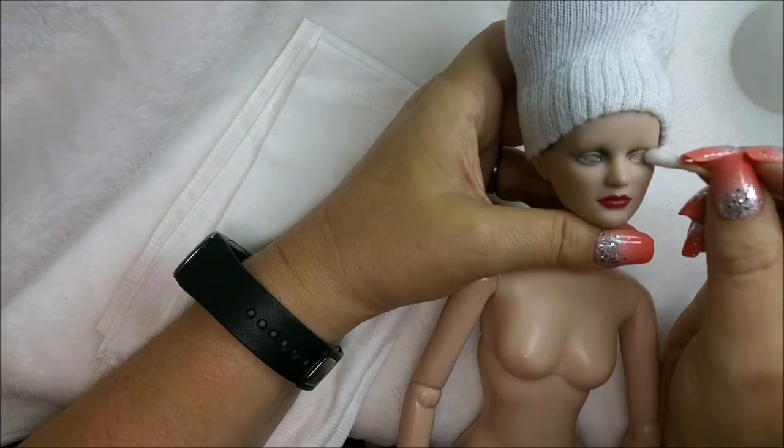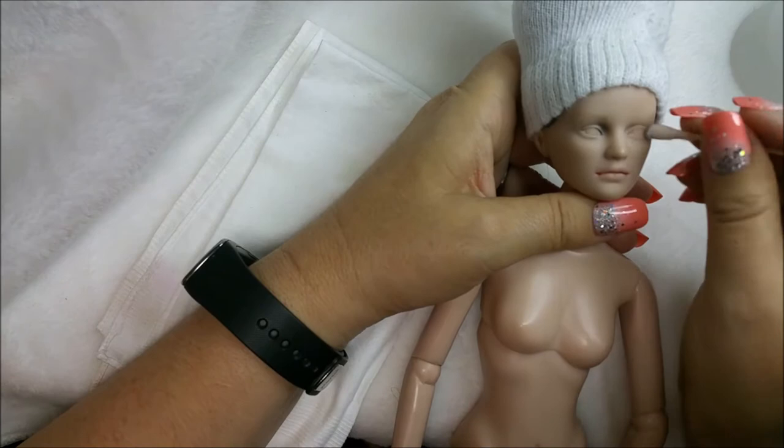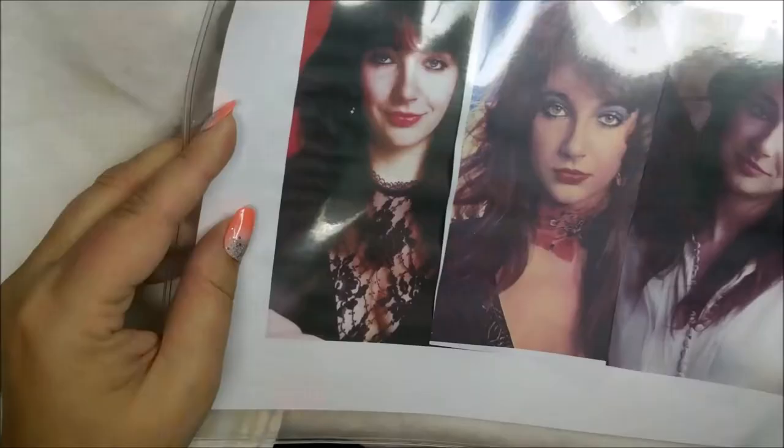Hi everybody and welcome to my channel again. I hope you're having a fantastic day. It is beautiful here in Florida, though it's starting to get warm every day. We're still in the 80s so not too bad, but it's coming — it's for sure coming.